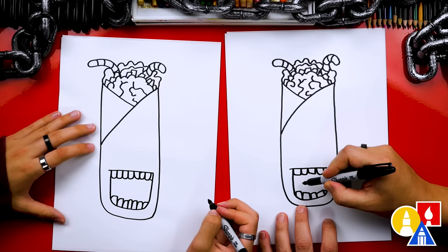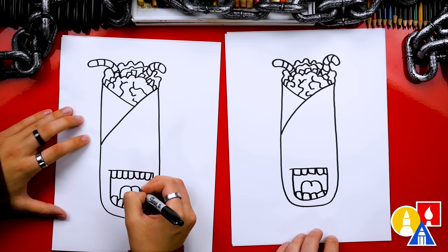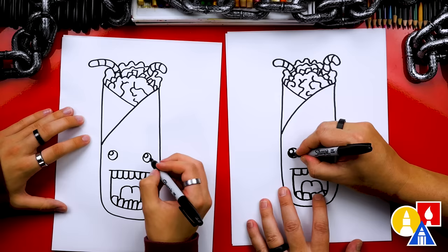Now let's add the tongue. I'm going to draw a curve that comes up, down, and then another one that comes around and connects down too. Now let's draw the eyes: a circle over here and a circle over here for each eye. We can also draw smaller circles inside to make the eyes look shiny. Let's color in the big circle but leave the little circle white. That's scary!